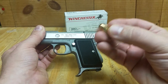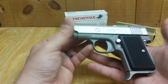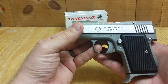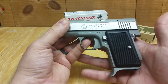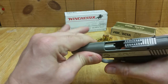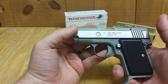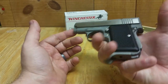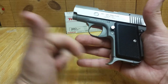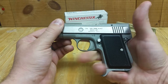Everything I've read about this gun — and I haven't tried cycling hollow points through it — I use full metal jacket even when I carry it. I don't know how hollow points would work. It's got a two-and-a-half inch barrel, it's very small. This little pinky extension is really nice because it gives you something to actually grab on to and it feels pretty comfortable.